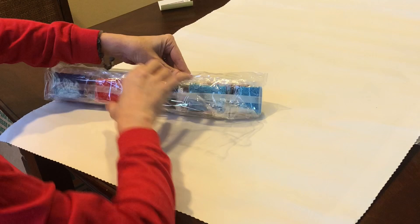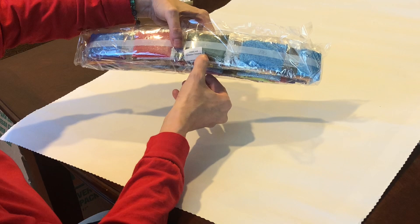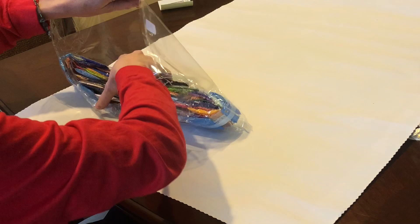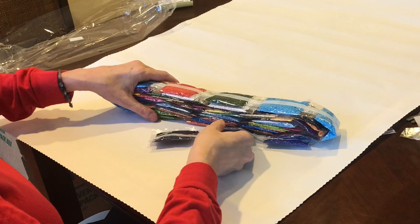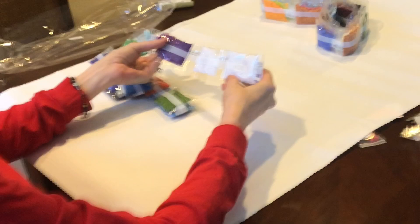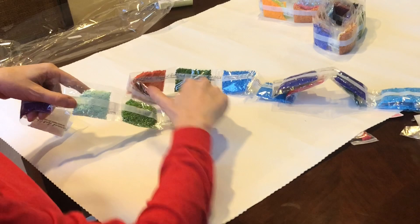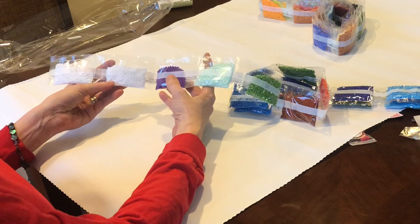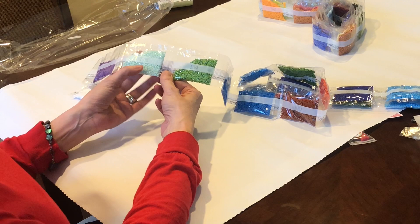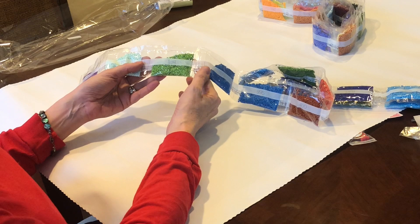I love that Diamond Art Club has started putting the name of the canvas in addition to the number on the drill bags, in case you store your drills separately. Friends, this is a lot of color — a lot. But just look at the color — it's amazing. Let's go through these. 5200, which is a beautiful white. 3837, 775. And here's our first square AB 134 — it's a gorgeous green with that iridescent coating on it.